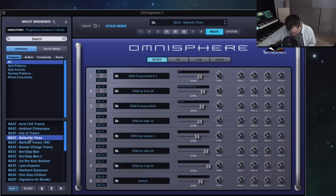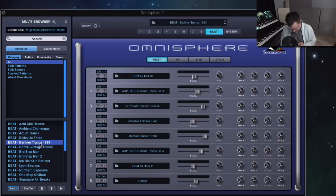I'm going to move the mod wheel slowly up — ready — all the way up. I hear some crackle, sorry. So cool! Berliner Trance 1993 — this is fun because the mod wheel will take it from this vibe and you've got a pop song.